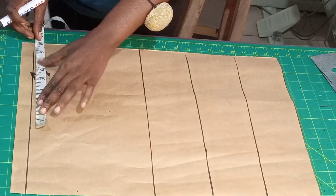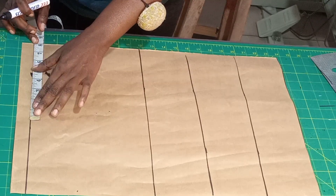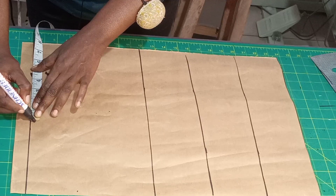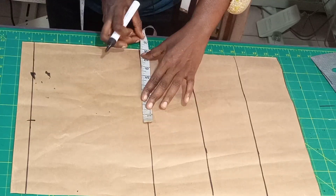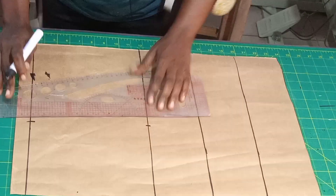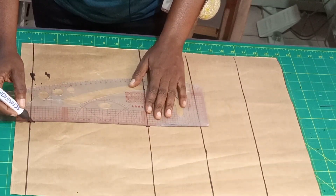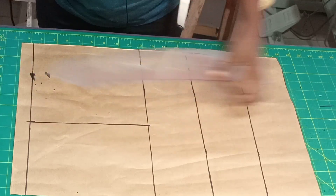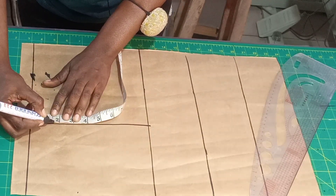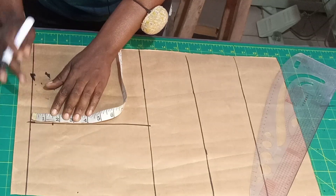The next thing is to take your shoulder. My shoulder is 16 inches; 16 divided by 2 gives 8 inches, so I'm going to put 8 inches here and repeat the 8 inches on your chest line. Connect your lines together. I'll be using 1.5 inches for my front shoulder slant.